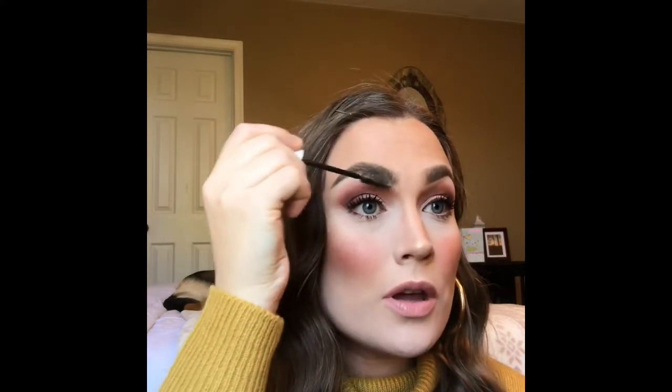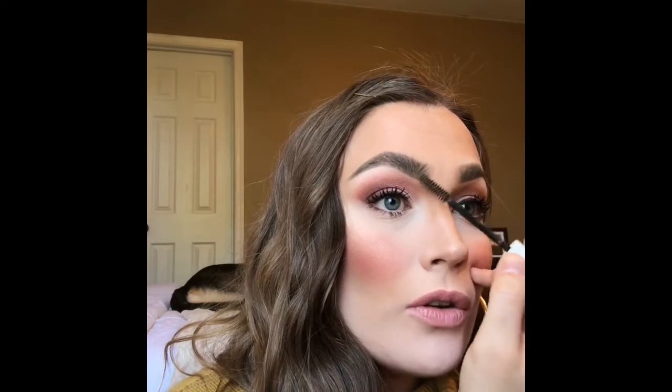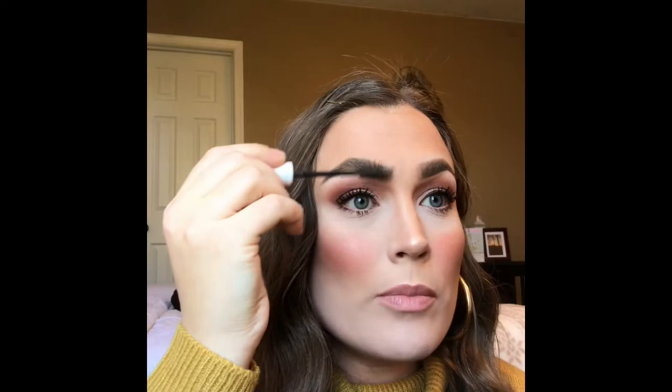It looks pretty damn good. I'm going to take that brow gel and sweep the brows upward. I still try to keep it looking natural, and that is the thing I love about this brow product. It's kind of like those Elmer glue sticks that are purple and then dry clear — you will see some product as you're laying it down but it dries beautifully. I'm going to take a product I talked about in my other video — it is the Instant Age Rewind from Maybelline.